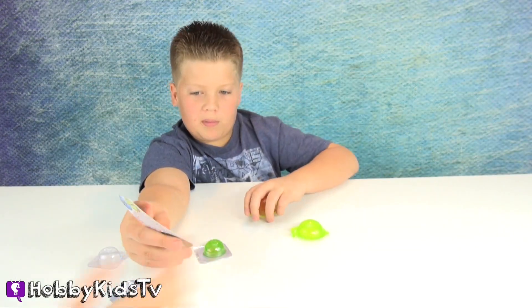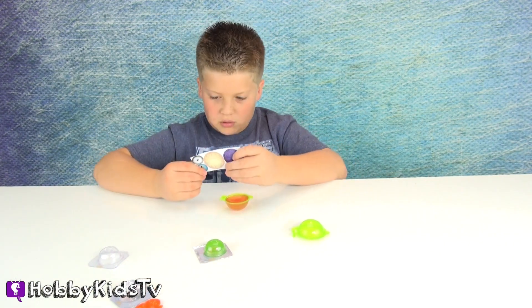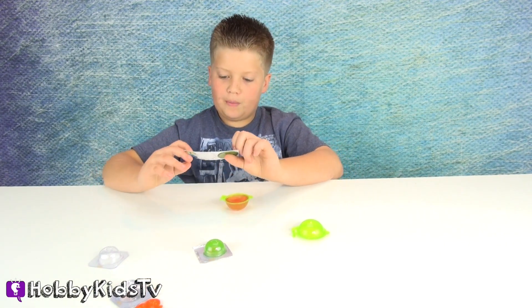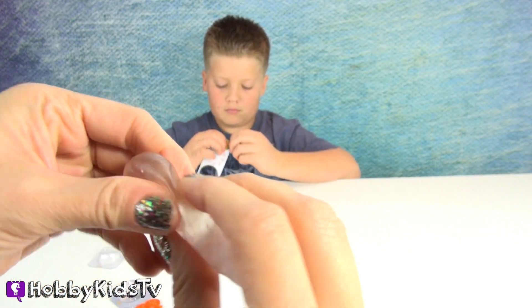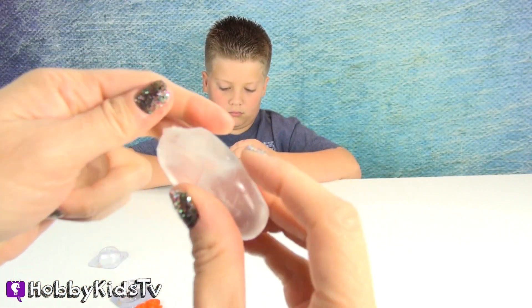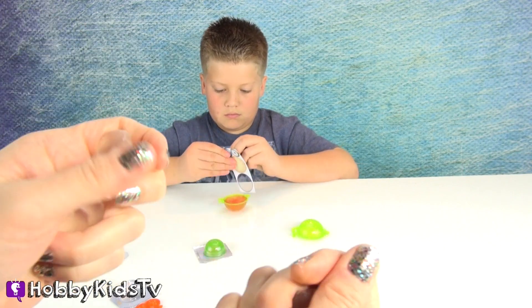I want to do the purple. Wait, this is red. Okay, so I am going to do purple. This one we need to turn into three separate balls. So we're just going to do that piece and this piece, so we have three.